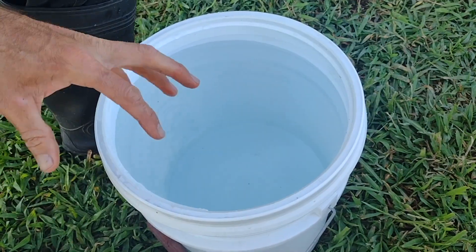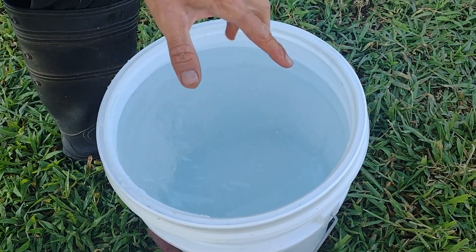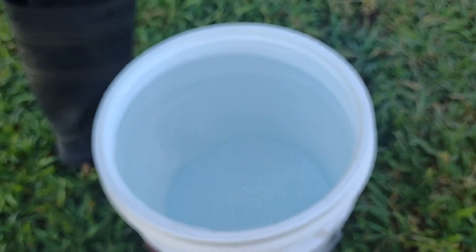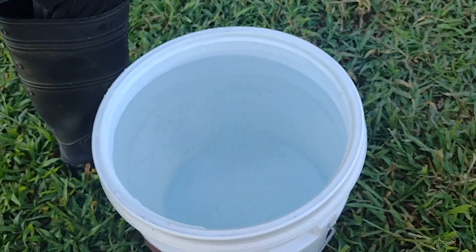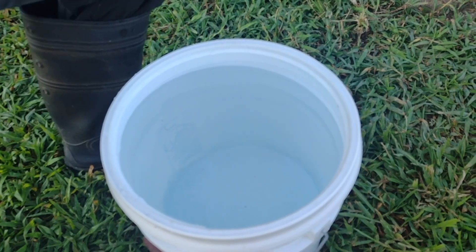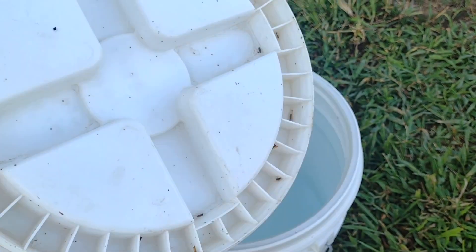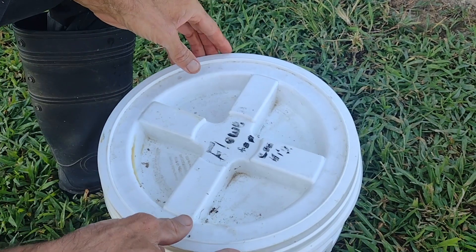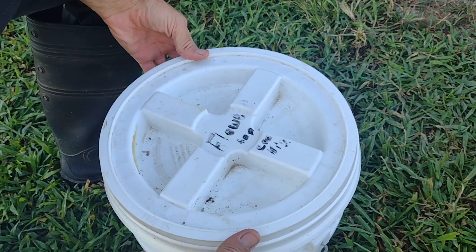Bonus tip: if you're going to be carrying buckets of water, it's really easy for the water to slosh out and go into your rubber boots, filling your boots with water or just getting your pants wet. So if you'll invest in these spin-on lids.